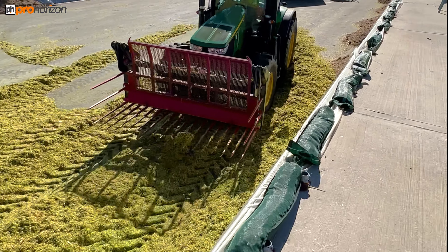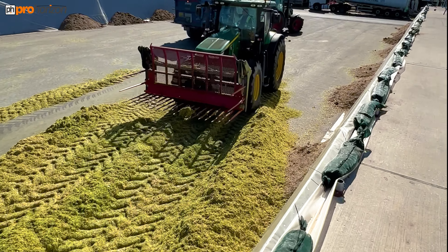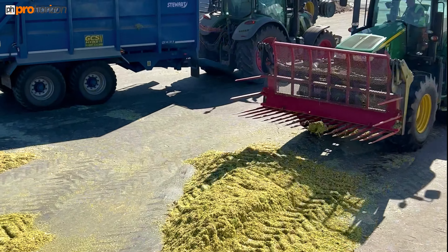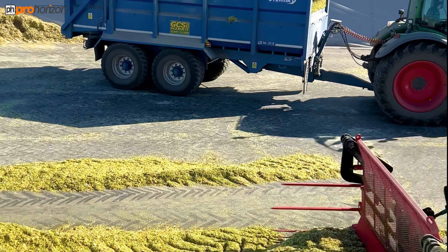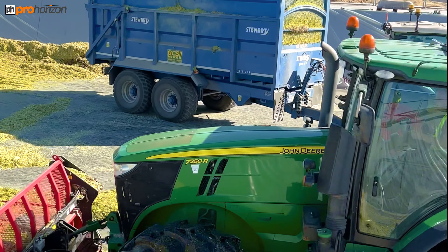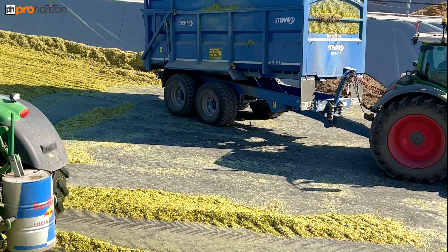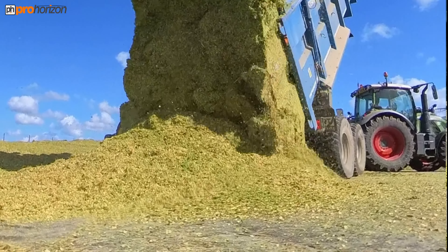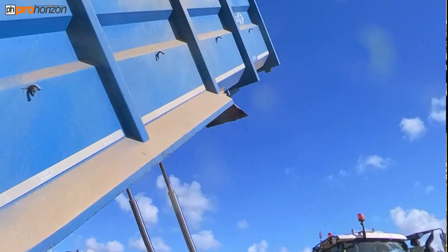It's a gorgeous September day today. We've got a 720 Vareo arrived — that's got the Stuart trailer on. What's happening now is he's tipping at the other side of the clamp. John's asked him to drop it over there while John clears this part of the clamp, levels it up, and compacts it down, ready for the next trailer.